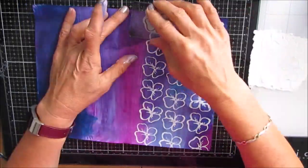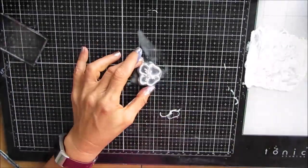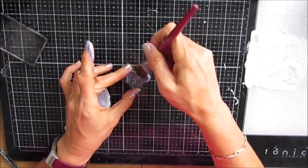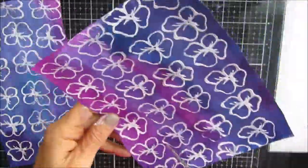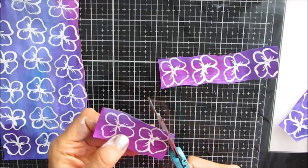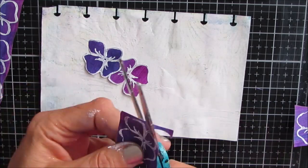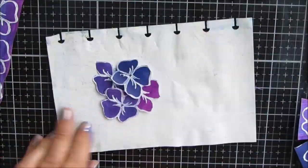Once you're done stamping with gesso or acrylic paint, make sure you clean your stamps — I spray them with Murphy's Oil Soap and use a brush or an old toothbrush run through the dishwasher to get all the paint out of the nooks and crannies. Once this is all dry, I'm cutting out these hydrangea blossoms in different colors because I wanted variety. Whatever I don't use goes into my stash, ready for another day.